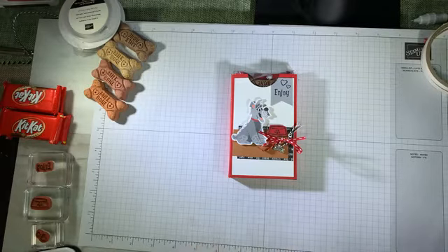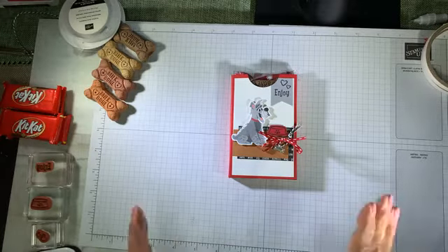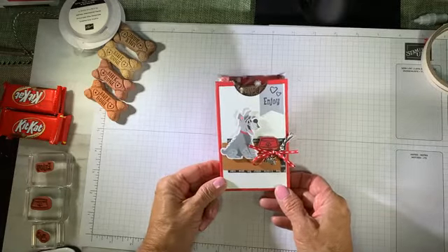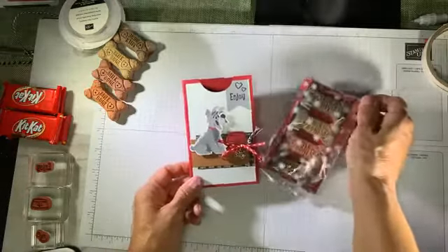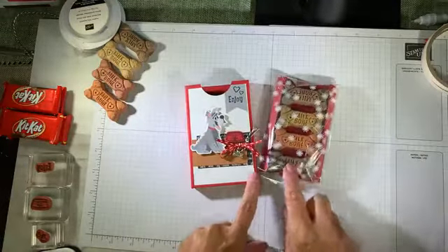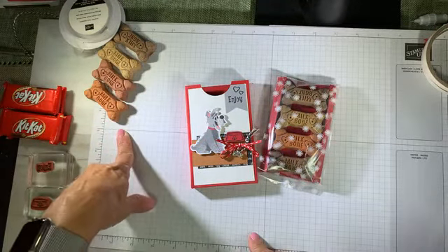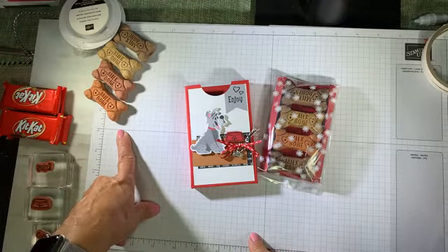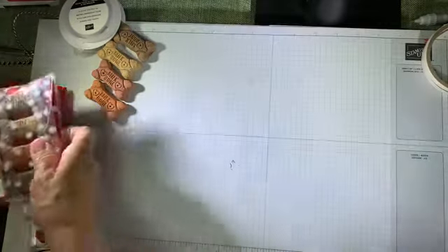You can see my project on the screen and it is a stinking cute pets holiday treat. I'm going to pull out my little package — there is a tray of milk bone treats for the pooch. You can see I have them all lined up to help you create this little project. This project is focused on the pampered pet suite.